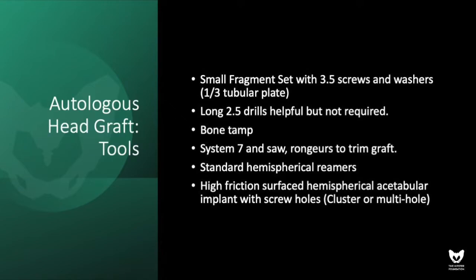The power tools we're using are the System 7. Most importantly, however, you should use a hemispherical reamer and a high-friction acetabular component.